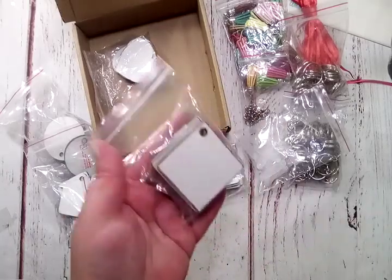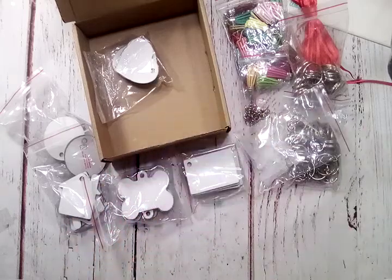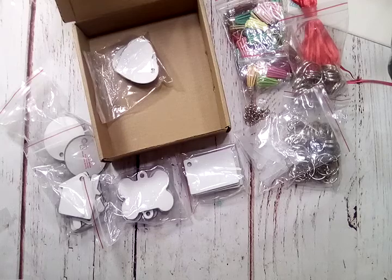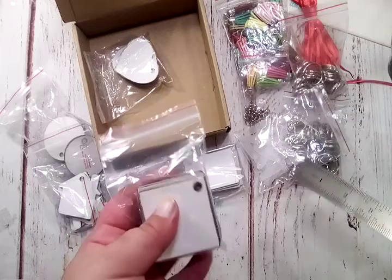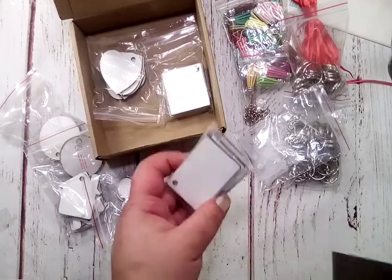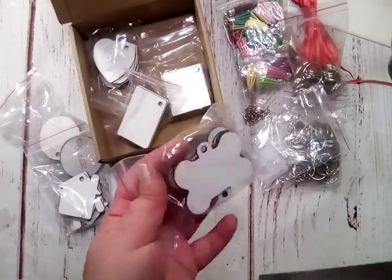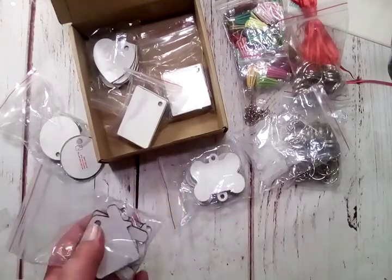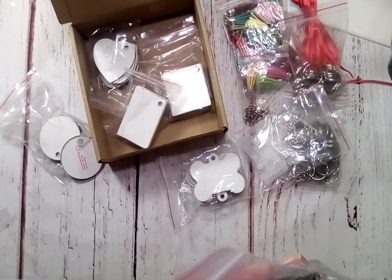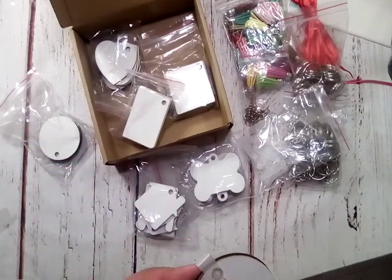I didn't mention the size — for size reference, these squares are right at two inches from the edge. The hearts this way are right at two inches as well. The rectangles are just before two and a half inches by one and a half inches. The dog bones are almost two and a half inches. The width of the house is two inches by almost two inches. And then your circles are right at two inches as well.